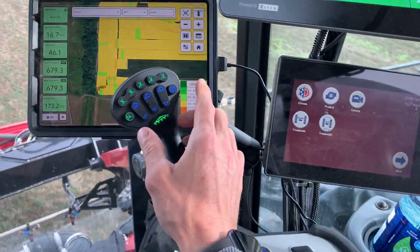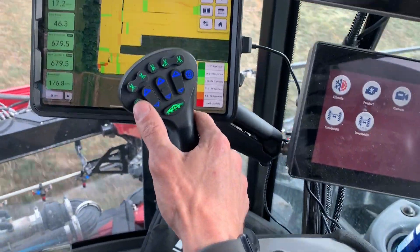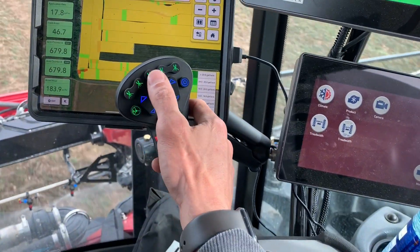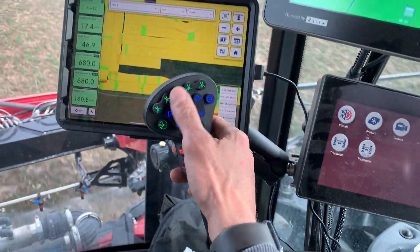The cool thing about the new Miller is you have all your controls right here on the stick. You've got your autopilot, your master switch, and this is set up with a ten-section boom — each one of these buttons represents two sections so you can override at any point right here.